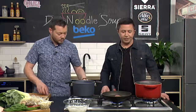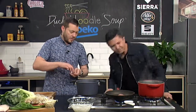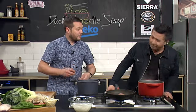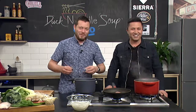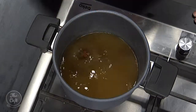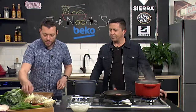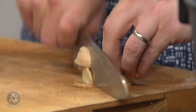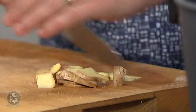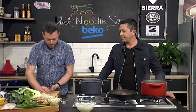I've got some chicken stock in here, which is going to be the base of our broth. It seems to have a hole in the pot — it's leaking! Well, the show must go on. So: chicken stock in there, star anise goes in, a couple of garlic cloves — just smash those up to release the flavor. Got some ginger — you can leave the skin on for this. All those trimmings you've kept in the freezer, this is when you can use them.